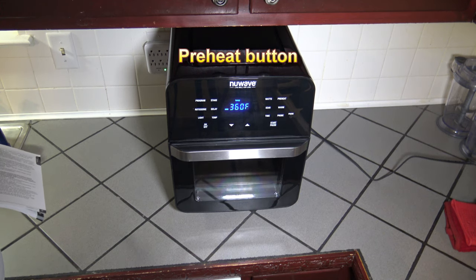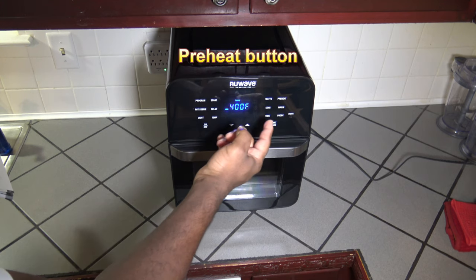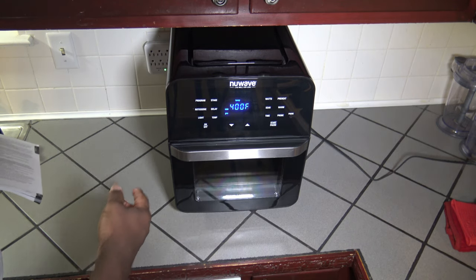Let's talk about the preheat button. There is a preheat option here. If you're at 400 degrees Fahrenheit and you want to preheat before you cook, you can hit the preheat button and hit start/pause, and it will start preheating to your desired temperature.